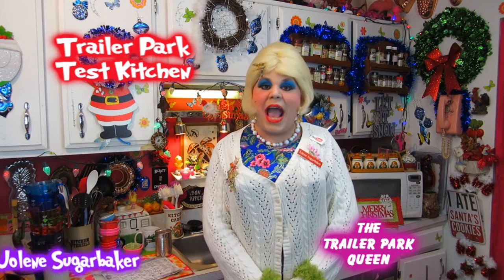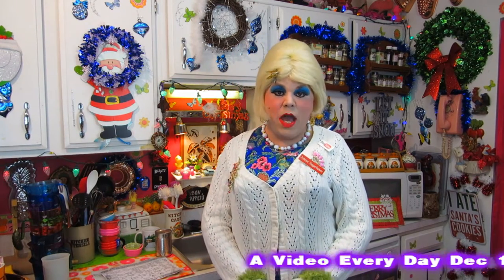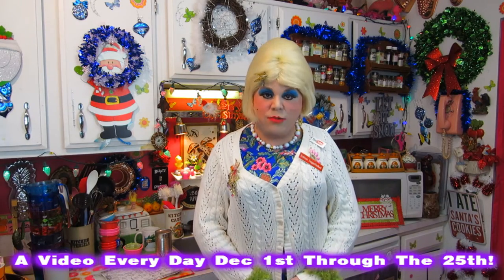Hi there trailer park fans, it's Jolene Sugarbaker, the trailer park queen. Welcome to the trailer park test kitchen and welcome to another edition of trailer park Christmas 2015, where I show you how the trailer park celebrates the holiday.